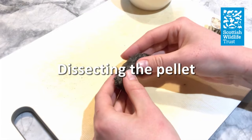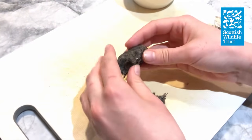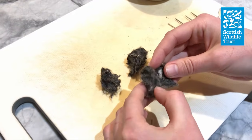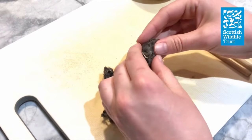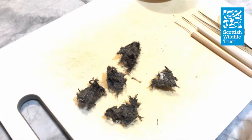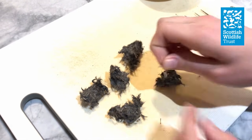I like to start the dissection by just breaking up the owl pellet by hand into several smaller chunks, which are a bit easier to deal with. Be very gentle doing this — the bones are very fragile and you don't want to squash them. If the pellet is very hard, you might want to soak it in water before you start dissecting, which can help to loosen it up a little bit. As you can see, I've already had my first bone fall out of the pellet.